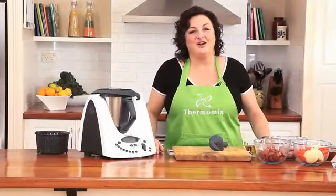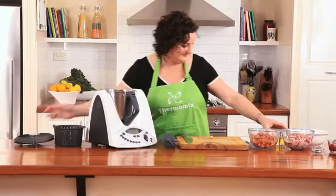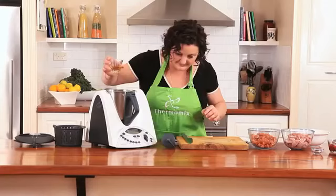Hi, I'm Julie Goodwin and today I'm going to be using my Thermomix to make a beautiful family dinner: chicken and chorizo stew. I'm going to start the recipe by cooking off a bit of chorizo with a little bit of olive oil, measuring 20 grams and two chorizo sausages that I've cut up.